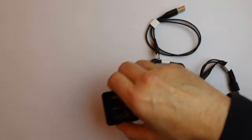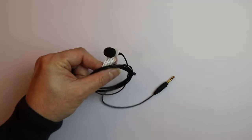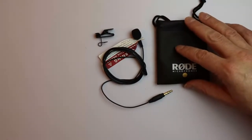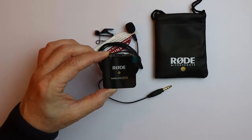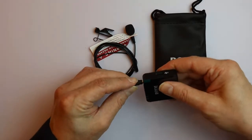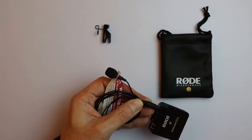Now let's set that aside and see what the other box contained. That was the box with the Lavalier microphone — this one here, which can be put on your clothes so that you can talk with just this small microphone. You have a small clamp and a nice bag for it too. The idea is that you take one of the wireless senders of the Rode Wireless Go system and plug the microphone into the transmitter, then put the transmitter somewhere and only have the microphone near your face.